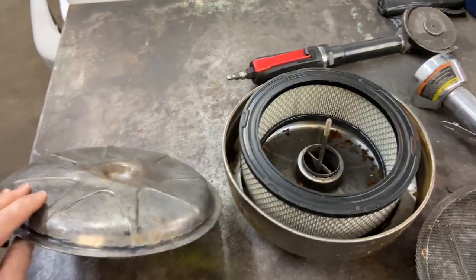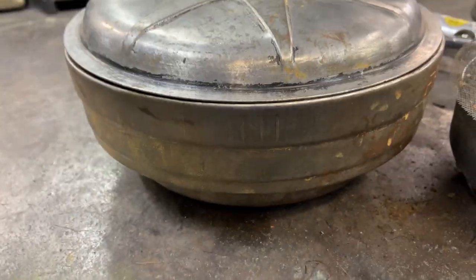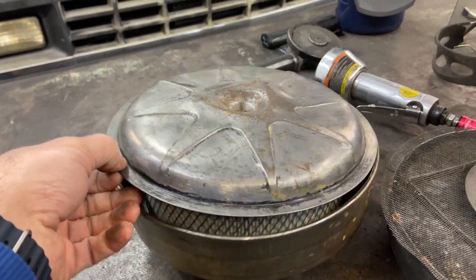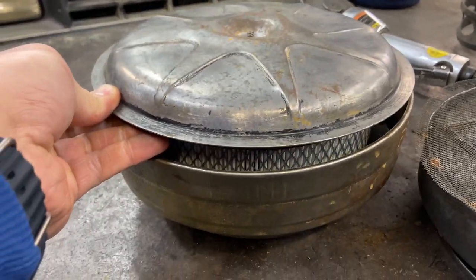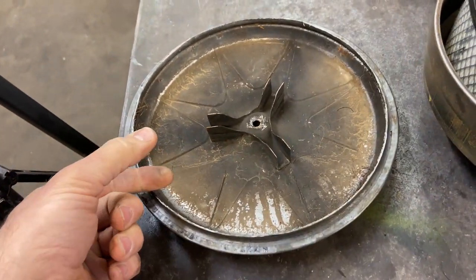Alright, so we've got the lid cut off, and clearly that's a problem. The solution would either be a taller filter, which is doable. I'm going to figure out some way to space inside here.